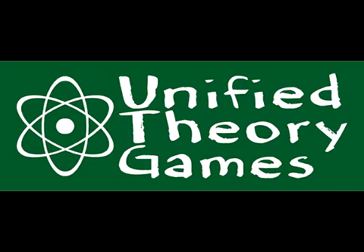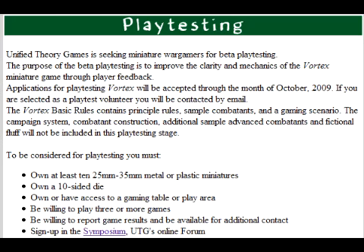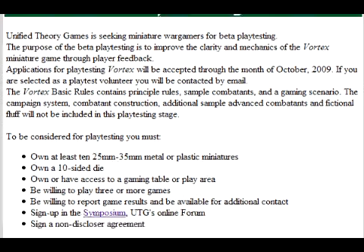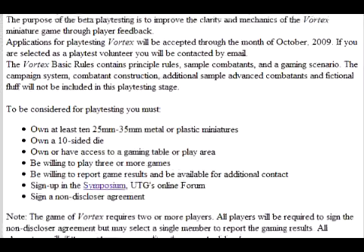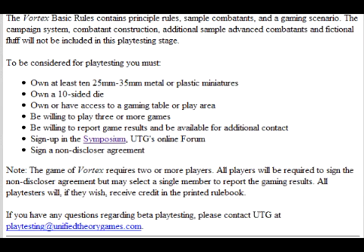A new company named Unified Theory Games is looking for playtesters. They're looking to release their skirmish rule set, Vortex, by Gen Con 2010 and want to get as much playtesting in before then as possible. You can find more details on their website, unifiedtheorygames.com.